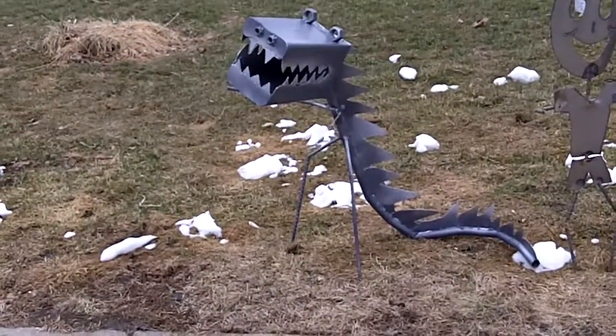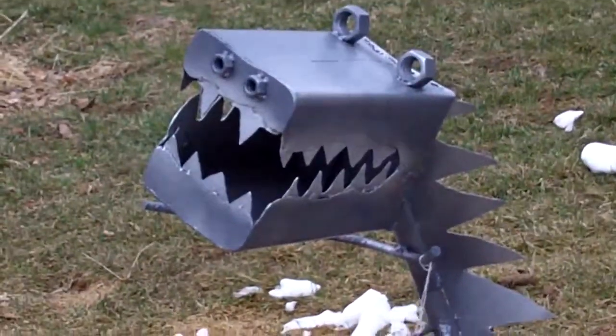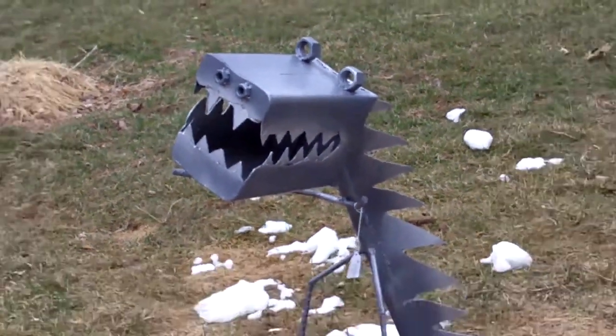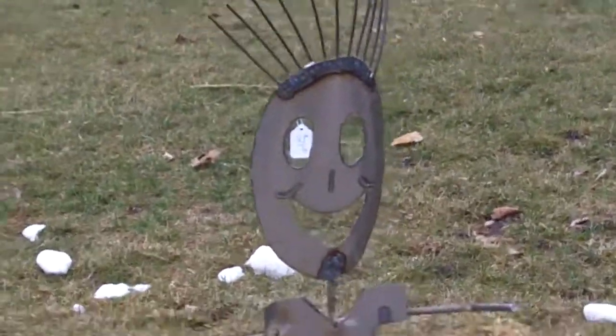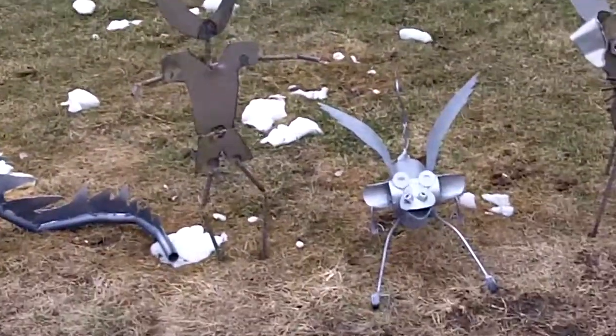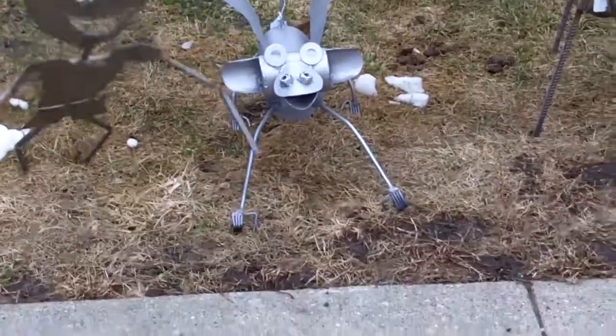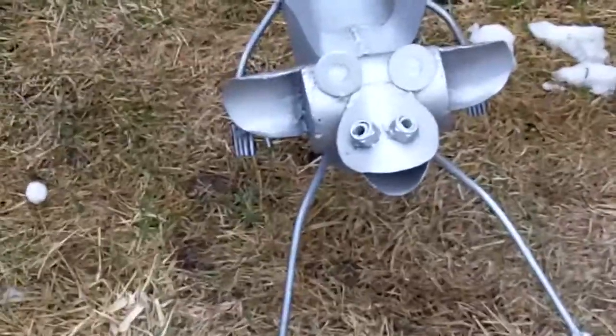There's the dinosaur I made with my plasma cutter and welder — Mr. Sunshine, I call him. He fell over; didn't have him in the ground. And there's a monkey and my dog.